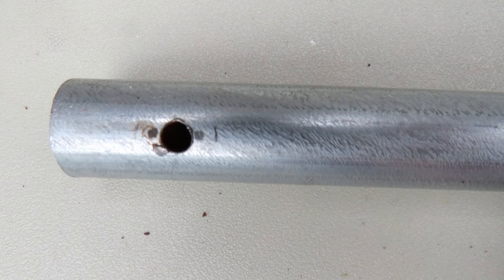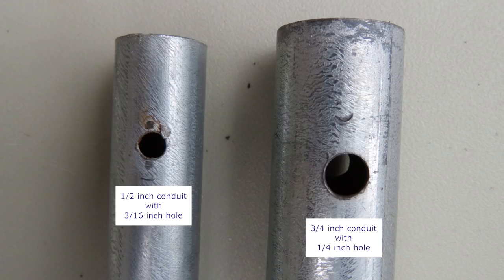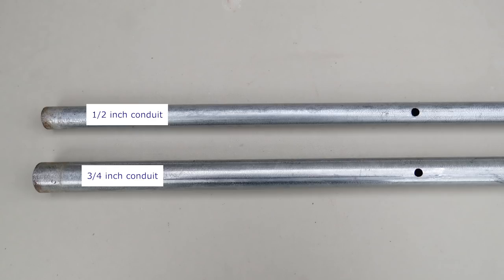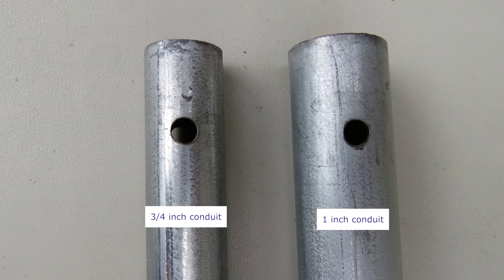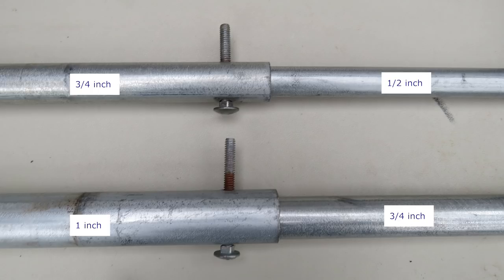After cutting the conduit to the proper lengths, you need to drill holes through it. Drill a hole one inch from the top of the upper portion to attach the nest box to the conduit. The hole should be three-sixteenths inches for small boxes and a quarter inch for large boxes. Drill a quarter inch hole 11 inches from the bottom of the upper portion for the bolt. The bottom hole should be drilled parallel to the top hole so the box faces the same direction as the bolt. Drill a quarter inch hole one inch from the top of the lower portion for the bolt as well. When the upper portion is inserted into the lower portion, the holes will line up and the bolt can be inserted.